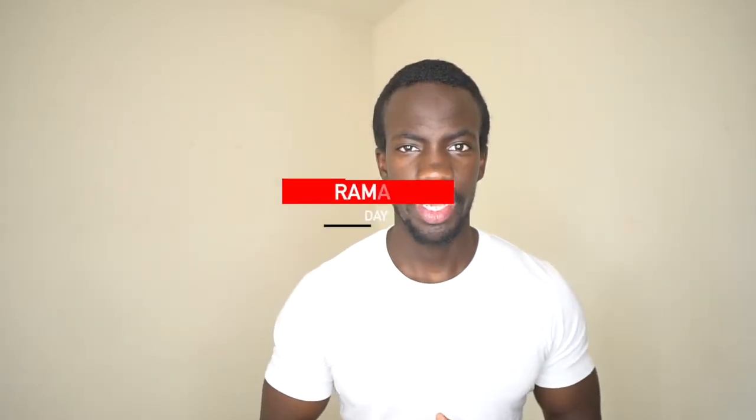Hey, what's up YouTube, my name is Omar Chongan, and for today's video I wanted to bring you guys the topic of HIIT — high intensity interval training.